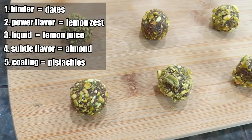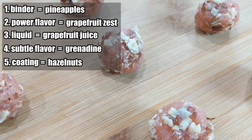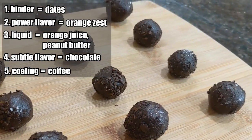So with that, you can make any number of balls based on the fruits and nuts and other ingredients you have that might be local, seasonal, or just whatever you want to play around with. For example, I tried three different options here: one using dates, lemons, and pistachios; another one using pineapple, grapefruit, and hazelnuts; and one that gives you a blast of energy using dates, oranges, coffee, chocolate, and peanut butter. If you'd like to see the exact recipe for these, they're linked down below in the description.